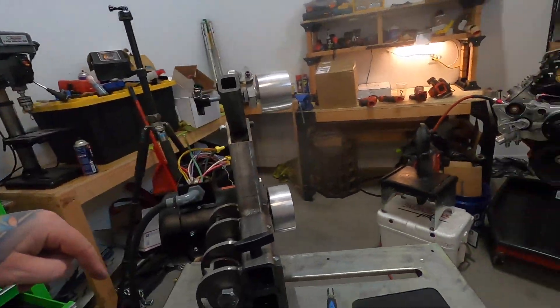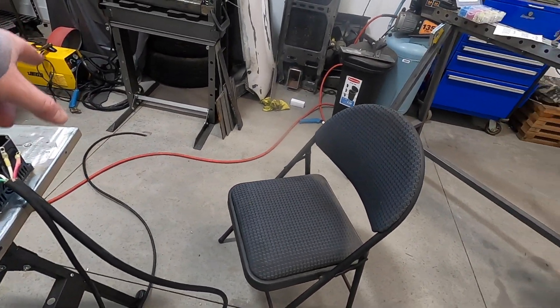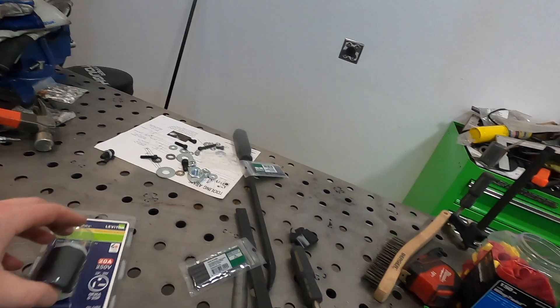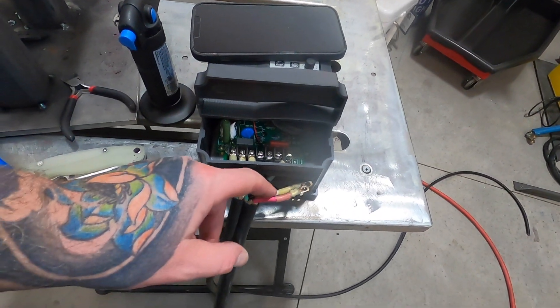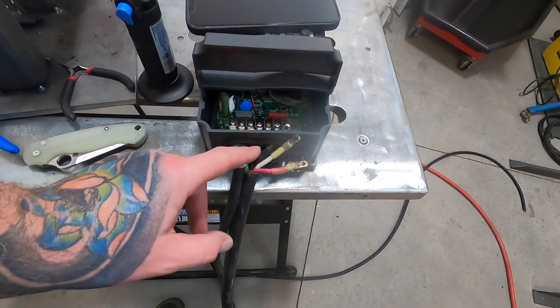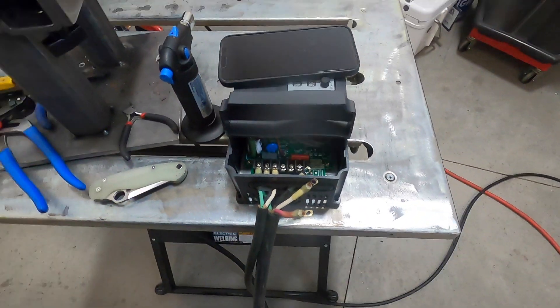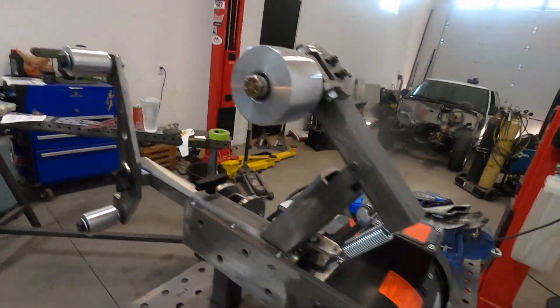I'll get that back in and then finish getting the VFD hooked up. I've got the VFD wired on one end, and then I've got this 20-amp 220 plug I just need to put on the end of that. I've already got both grounds hooked up, so I just need to figure out which is which — black and white don't matter, it's the red I've got to figure out. All right, so we've got it plugged into 220, running up to the VFD, got this all buttoned up.